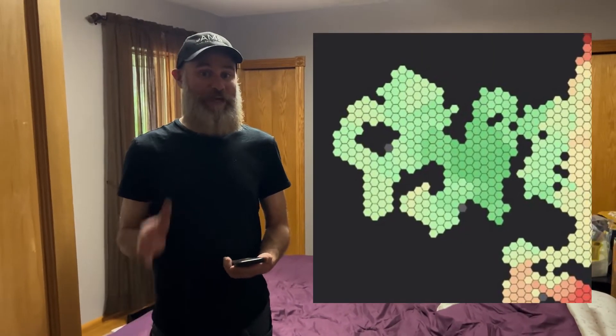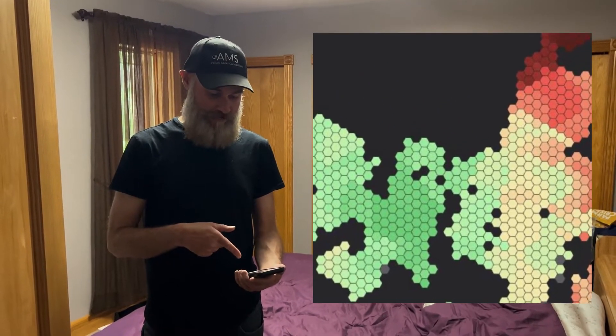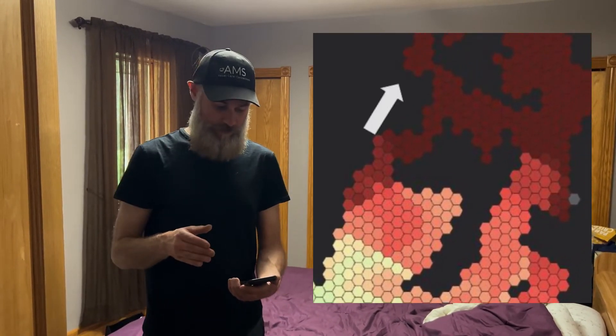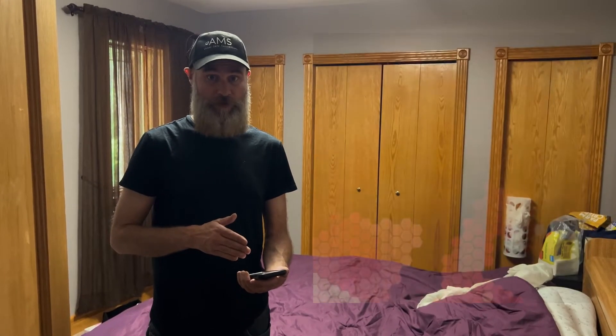We're all the way into the back of the house. You can see we are now on the dark red — there is very little signal to be had here. So if you want that signal to work over here, we either have to reposition that router or we've got to look at putting a booster in here, which is probably what we'll end up doing.